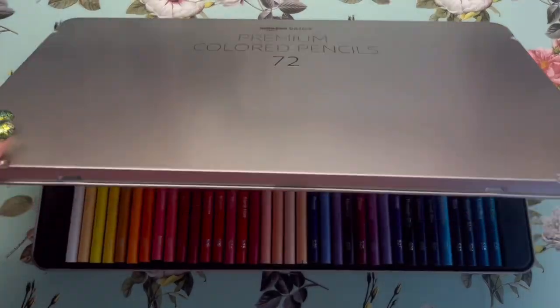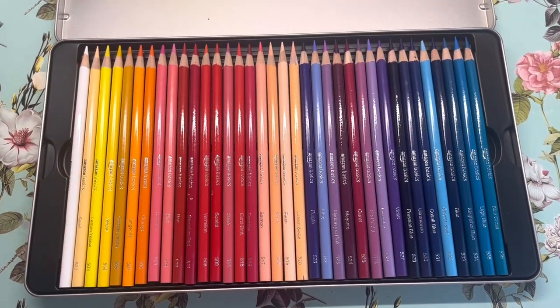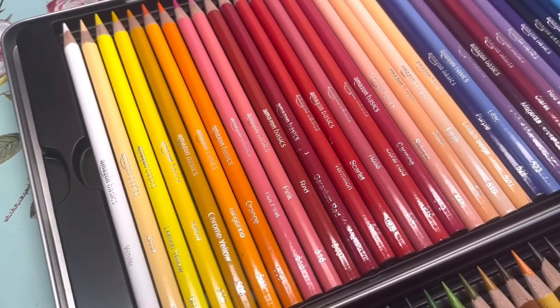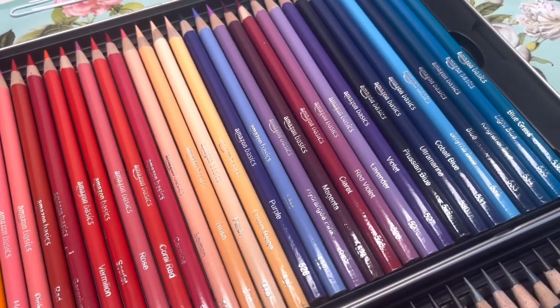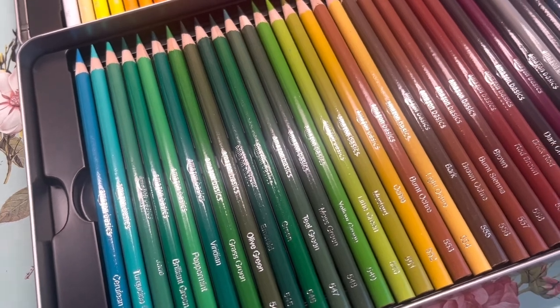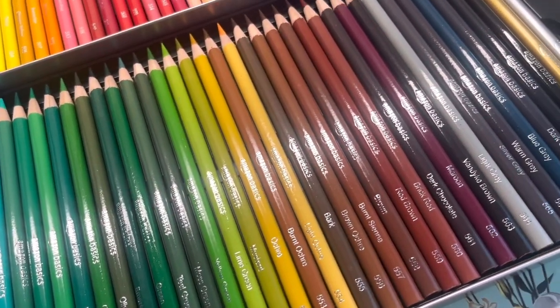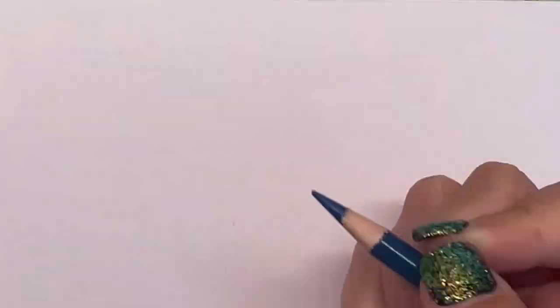Can coloured pencils that cost just £12 for 72 compare to Prismacolor Premier pencils? That's what we're going to test in this video. At 18 pence a pencil, these Amazon Basics are incredibly cheap when compared with Prismacolor, which are around £1.28 each when bought as a comparable 72 set.